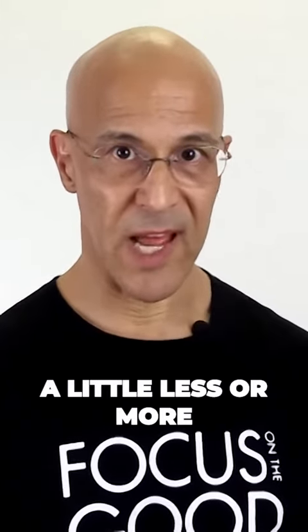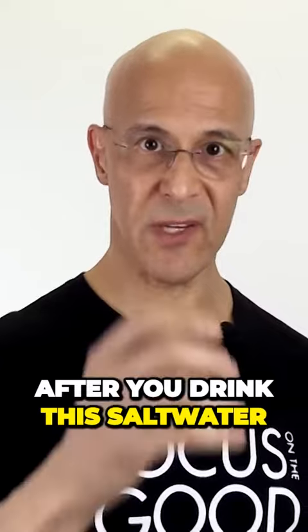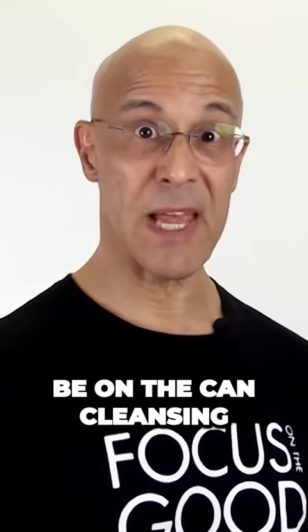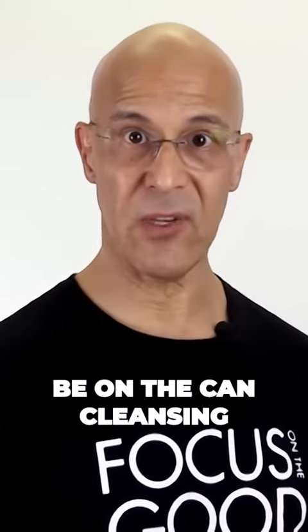Within about 30 minutes — maybe a little less or more — after you drink this salt water, you're going to notice rumbling. And you're going to be on the can cleansing your colon.